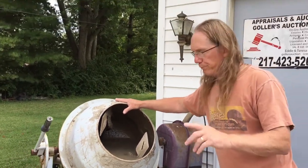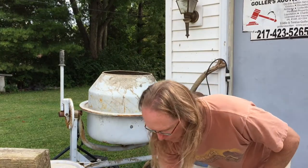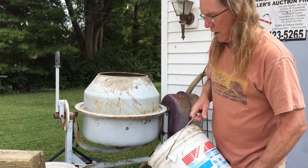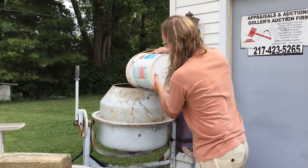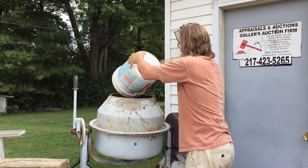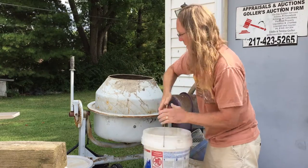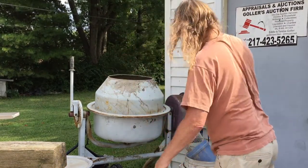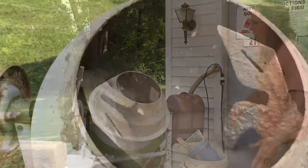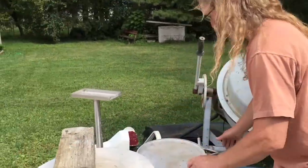I'm going to take some slurry that's been in there for about a week and add some of the clay back in to make more slurry. Then I'll show you how I finalize the process. It doesn't take too long for it to break down, and I'll add in a little water.